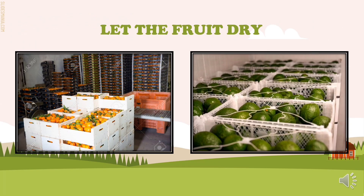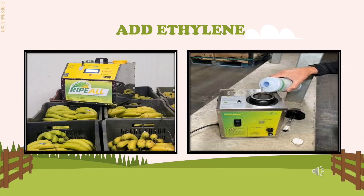Next, after the fungicide drench, let the fruit dry and load the fruit into the de-greening room. After drying, add ethylene. Controlled doses of ethylene are injected into the room to maintain 1 to 5 parts per million. Fans evenly distribute the ethylene around the room. Note that higher doses of ethylene do not speed up the de-greening process.